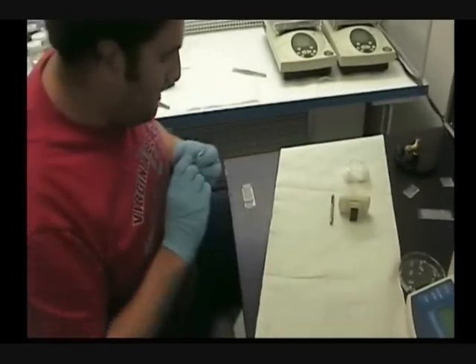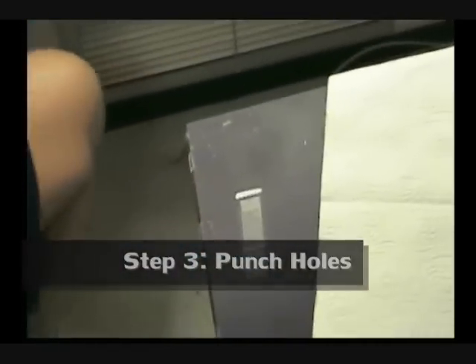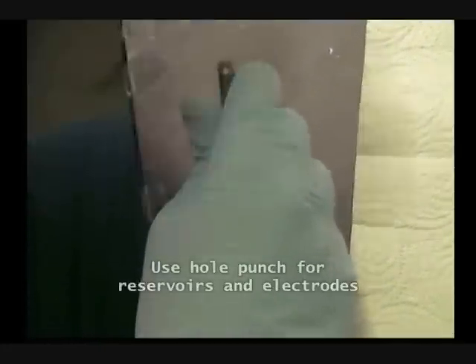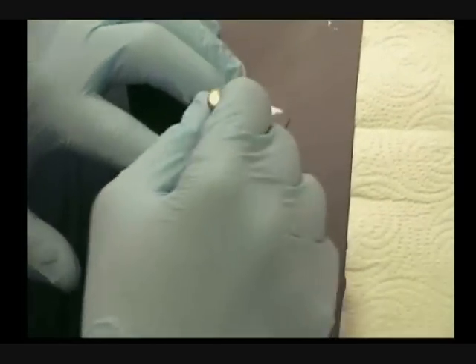Now the next step, we are gonna punch the other side. So the holes are — holes can be seen. I'm gonna cut the other side.